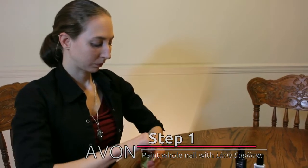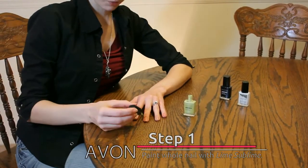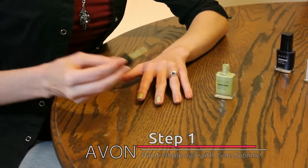First, paint your whole nail using the Lime Sublime. The best way to do this is paint a strip down the middle and then paint either side.